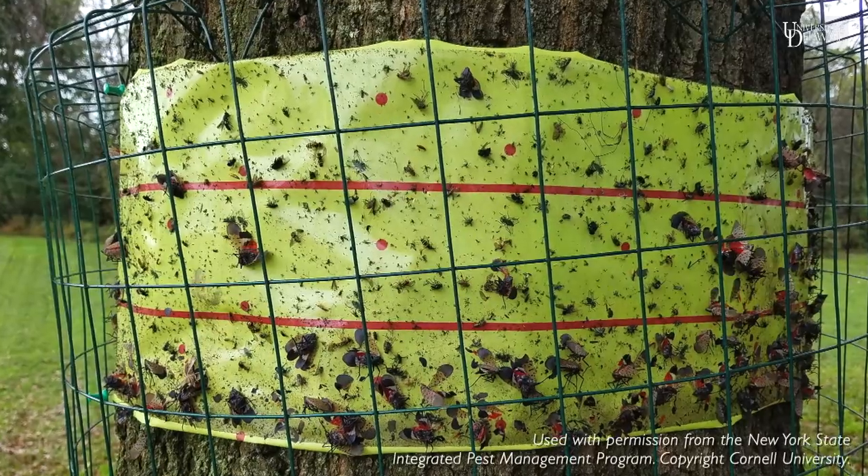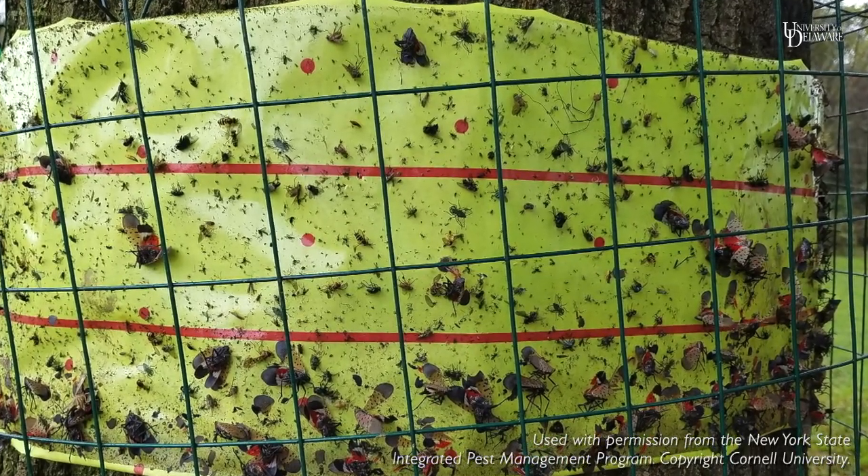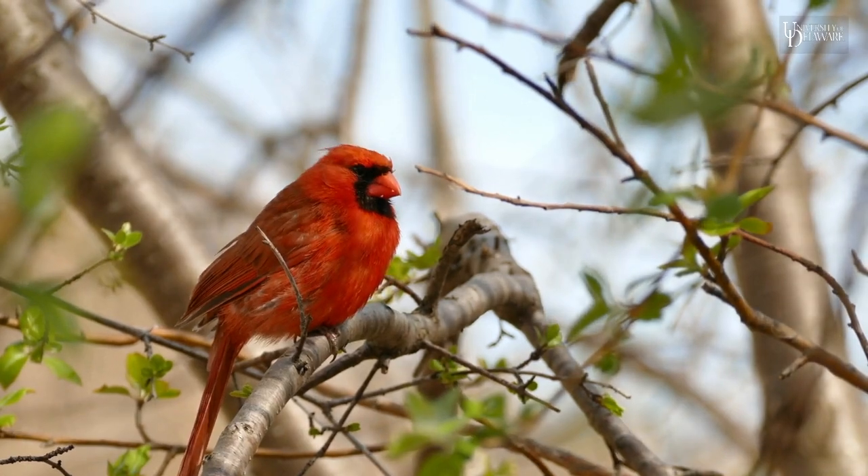There are a number of traps or sticky bands that you could put on trees. Try to put a mesh over them — it discourages birds and other small animals from going to the sticky bands, so it minimizes the risk to them.